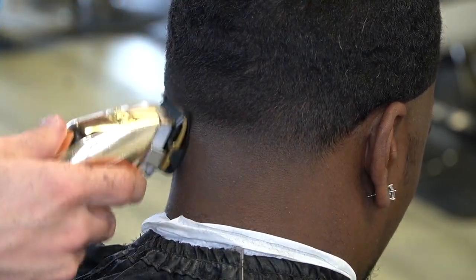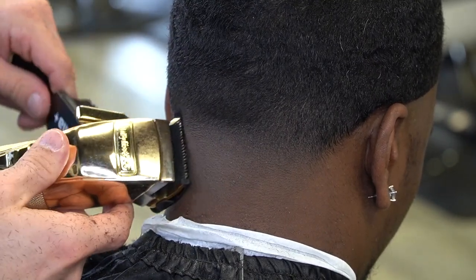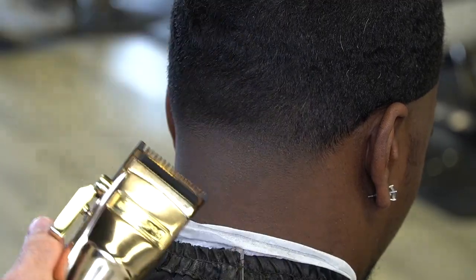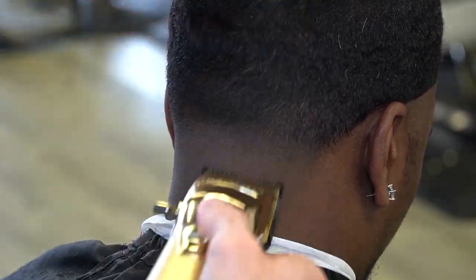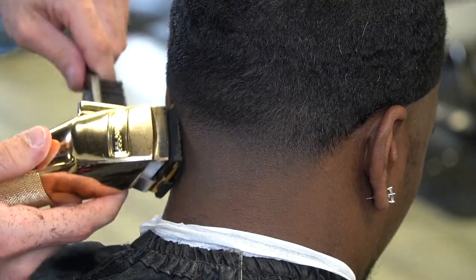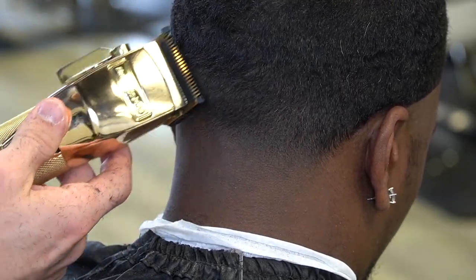Now I've got the zero guard on. I softened it up with the one guard closed, so now I'm just taking this line out with the zero guard — doing lever play and detail work, pinpointing dark spots, bringing them to the light, making this fade and transitioning this fade as smooth as possible.